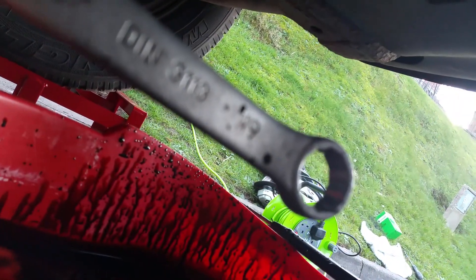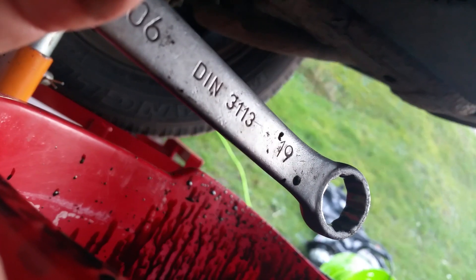Now we need to put the drain bolt back in. It's still dripping a bit — you're not going to get it all out unless you flush the engine. Screw it back in and tighten it with the 19mm. As with all bolts, you screw in clockwise and unscrew anti-clockwise, unless it's a special bolt.